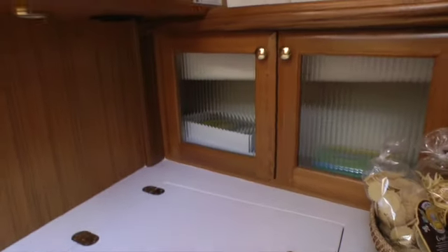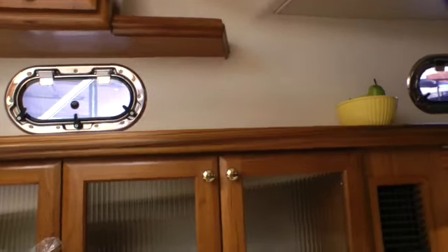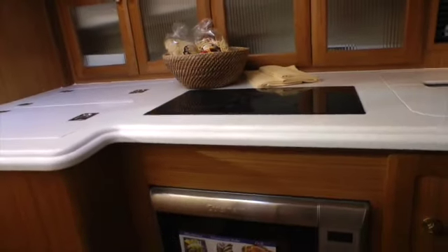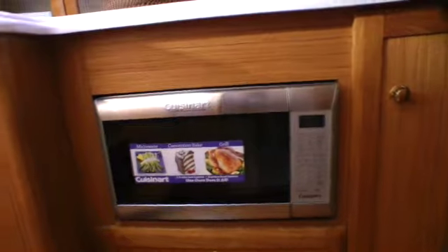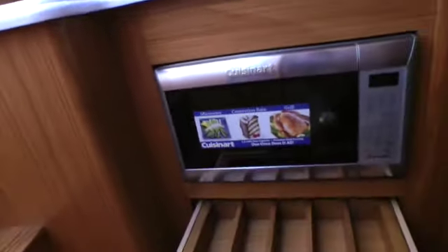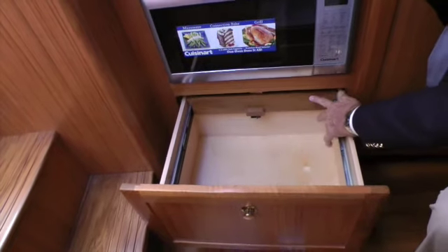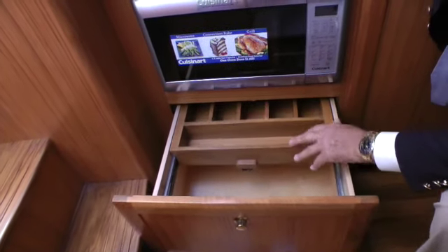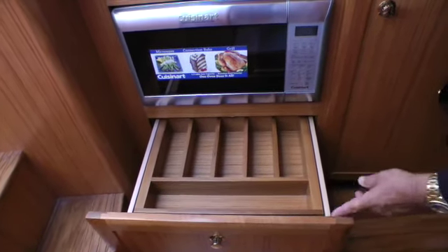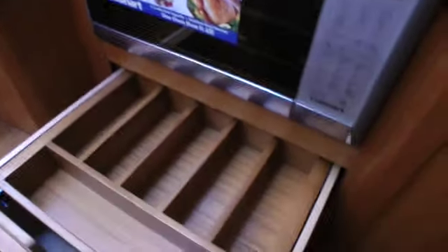Corian for the countertops, because we believe it's the highest quality product we can put there other than possibly natural stones, which we can also offer. The upgrading of the product has continued on, and one thing drives another. Nice features such as: when you open the silverware drawers, the top part of the locker slides back out of the way and exposes the lower pot drawer. Notice that they roll on ball-bearing stainless steel slides, and the doors on them are dovetails — which is an art that's being lost in most of the world, but all of our drawers are dovetails riding on stainless steel slides.